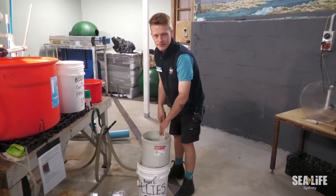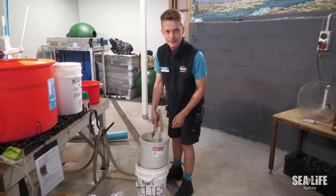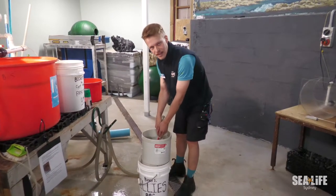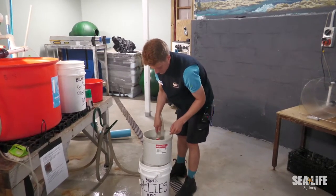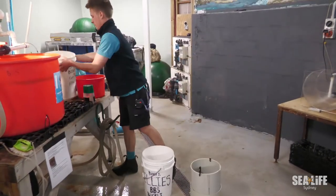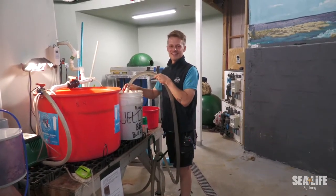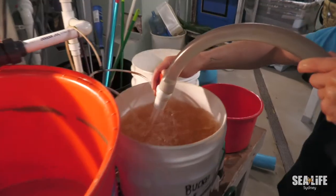What we're doing now is filtering the artemia through this sieve here and into the bucket using salt water. Once I fill up the bucket with salt water, the artemia will just sit in that throughout the day and we'll feed it out by the jug full every so often. I've also just put some air stones in there and that'll keep the air flow throughout the water, keeping the artemia moving in the bucket.